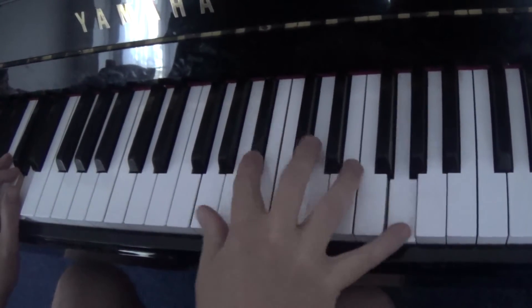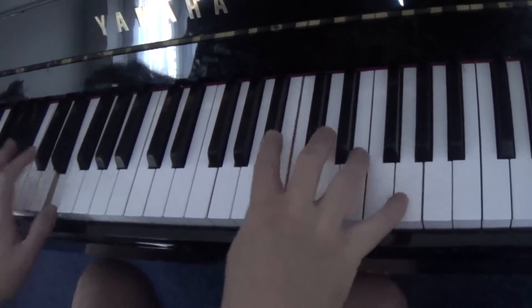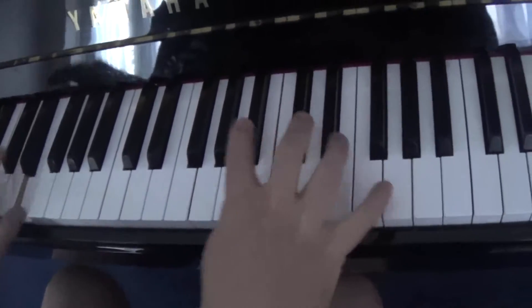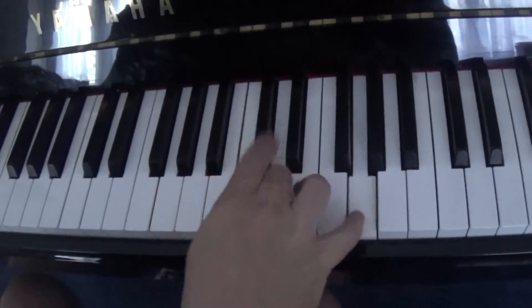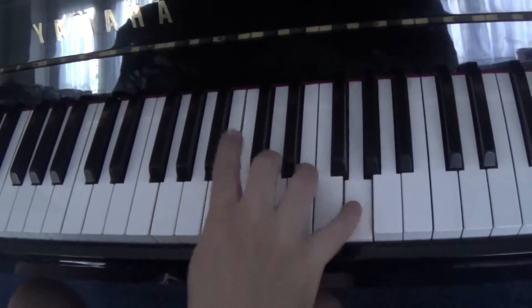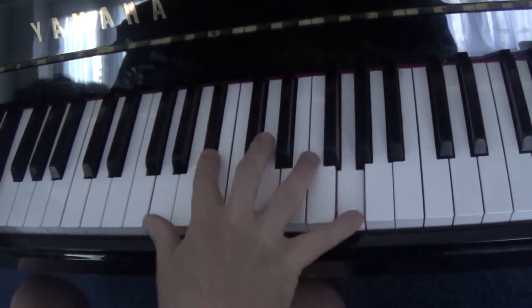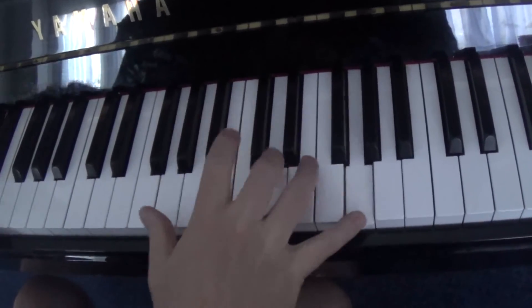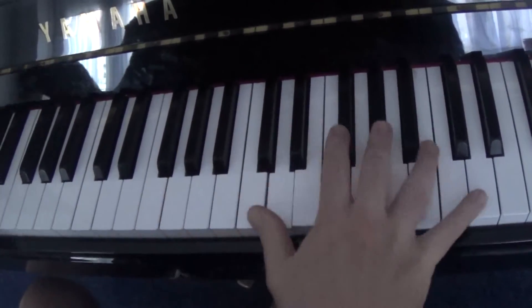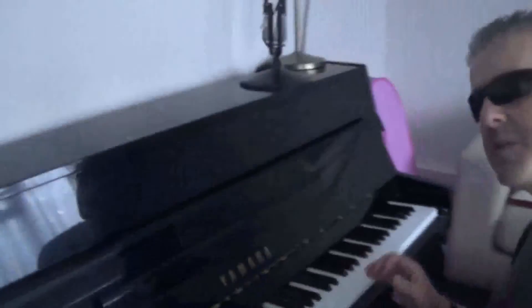And you can put a straight rhythm in the left hand, so it would sound like that. It's got a little tasty rock and roll kind of boogie riff with a more straight left hand rhythm.